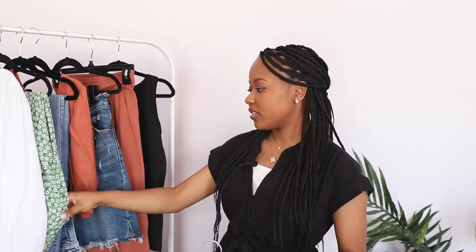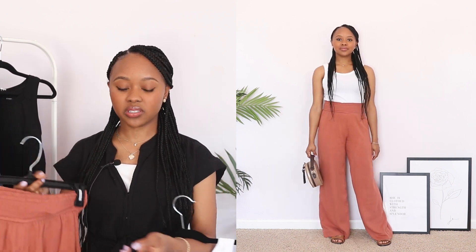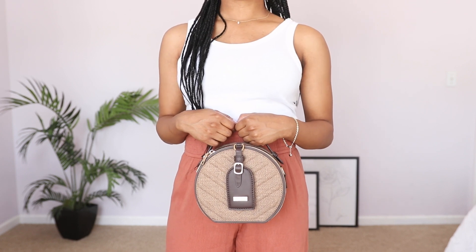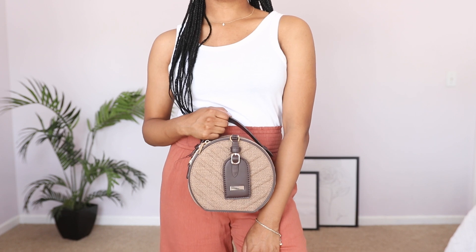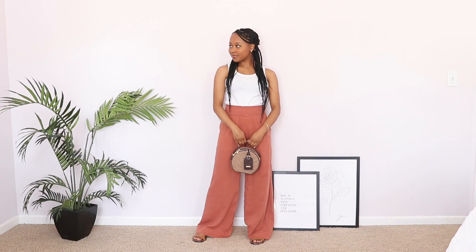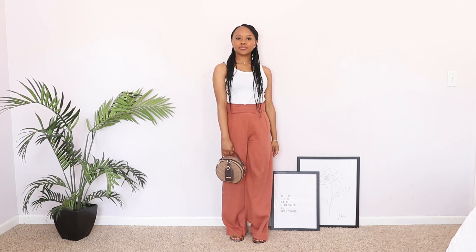Because this top is fitted I definitely want something looser at the bottom. I have a flowy skirt or flowy jeans as options, but I won't wear denim to the beach — bad with water. So I'm going with my wide-leg trousers. I absolutely love these, and I really like how this rust color pairs so beautifully with the brown bag — such a pretty combination. I'll finish the outfit with brown shoes and gold accessories to match the gold hardware on the bag, keeping jewelry simple and dainty so I don't lose anything in the sand.